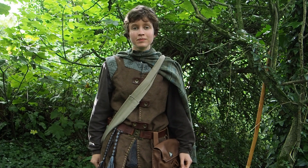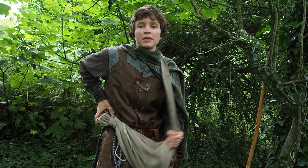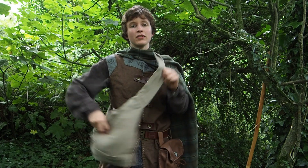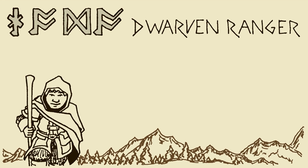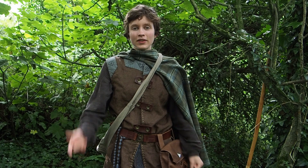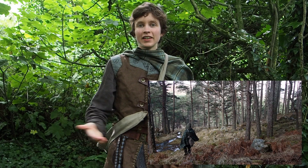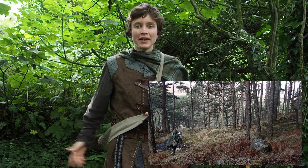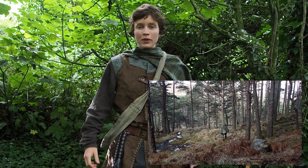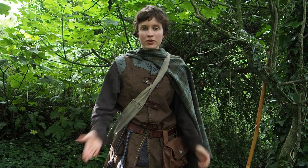In today's video I'll be showing you the bag that I have been using to carry stuff around on ranger trips when I've been on holiday. Quite a lot of you have asked in the comments since the videos I made in Scotland about this bag, and I have neglected to get around to making a video about it, so here is this video. It's only going to be a quick one because there isn't really all that much to show.